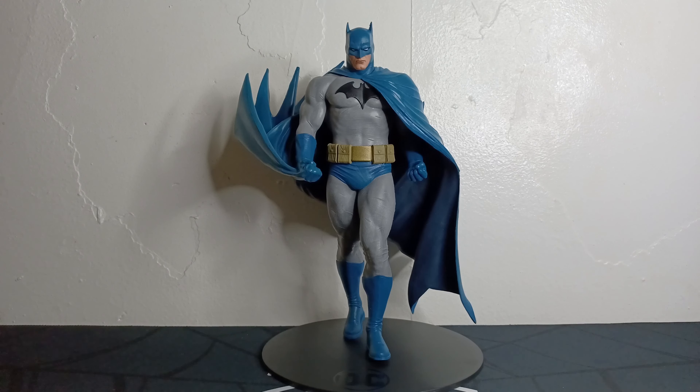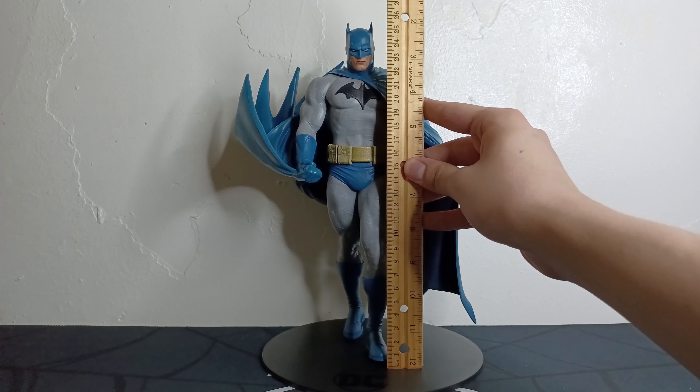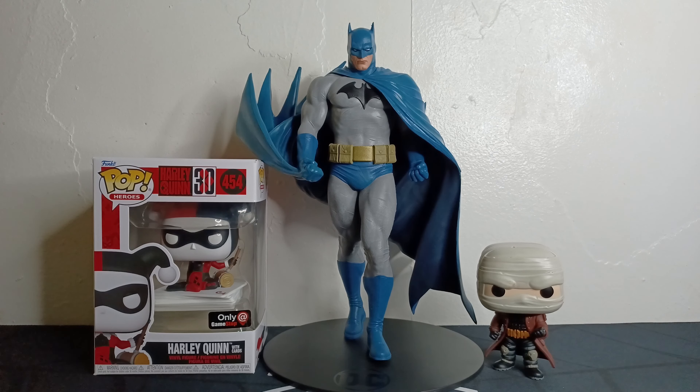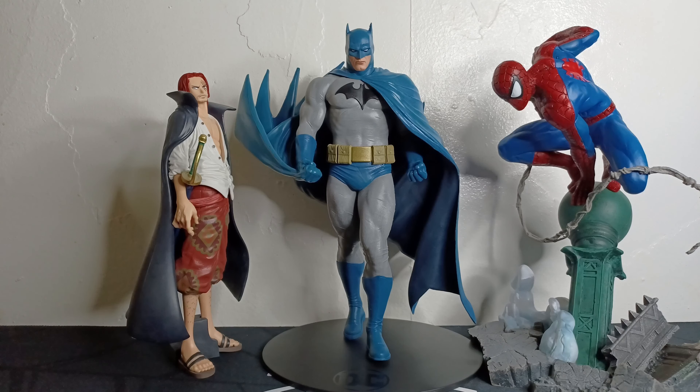Now for the size of the figure — as we've seen on the card it came with, this is approximately 8.5 inches, but we'll go ahead and measure it. This statue actually stands just about 10 and a half inches, or about 26 and a half centimeters. For size comparison, here it is next to a Funko Pop, here it is next to a Funko out of box, here it is next to a Diamond Select Spider-Man statue, and here it is next to the King of Artists Shanks figure.